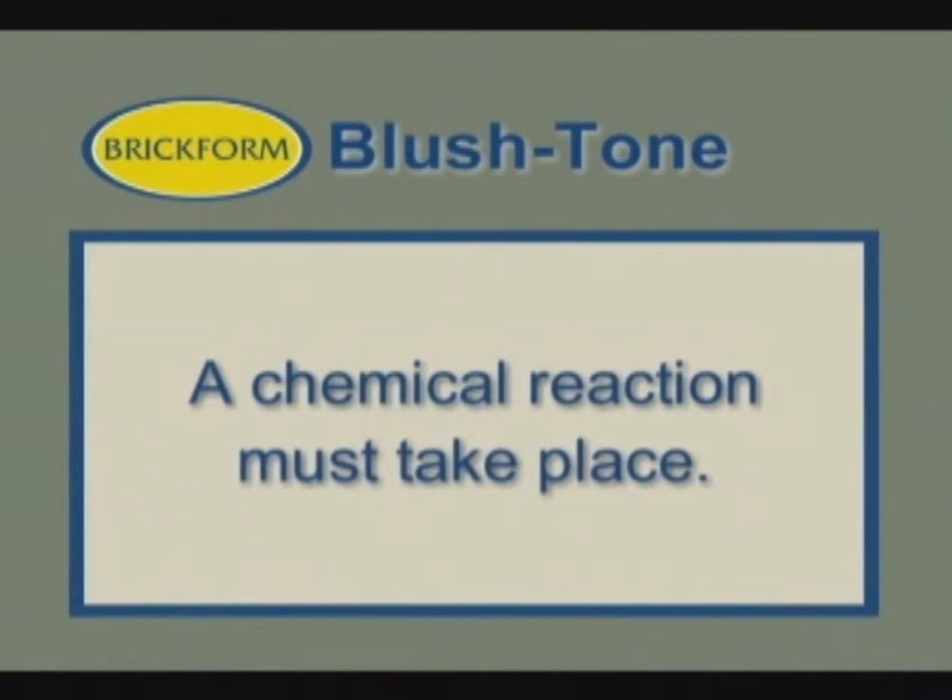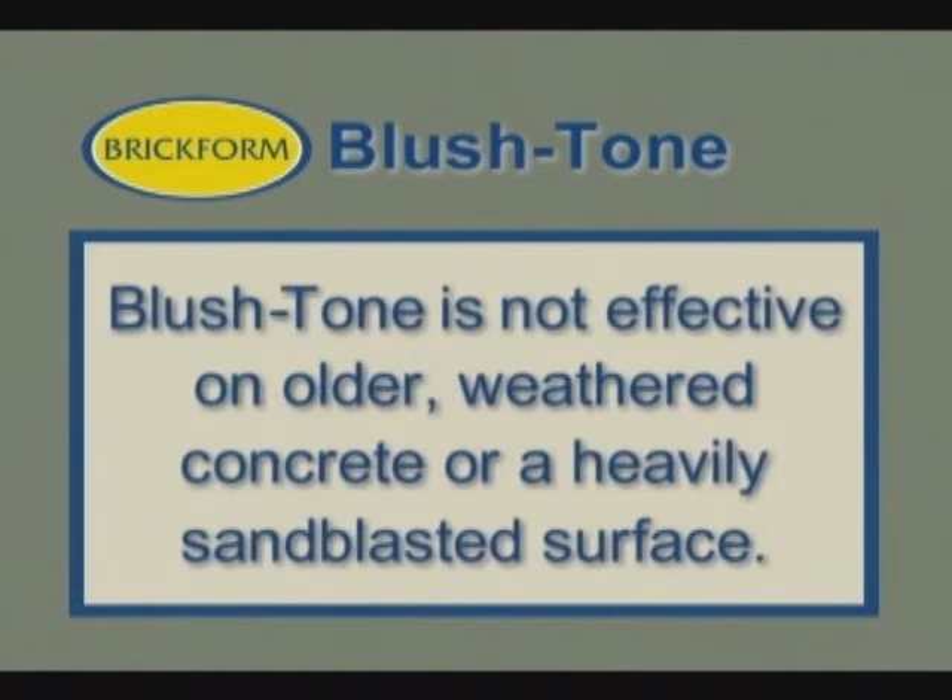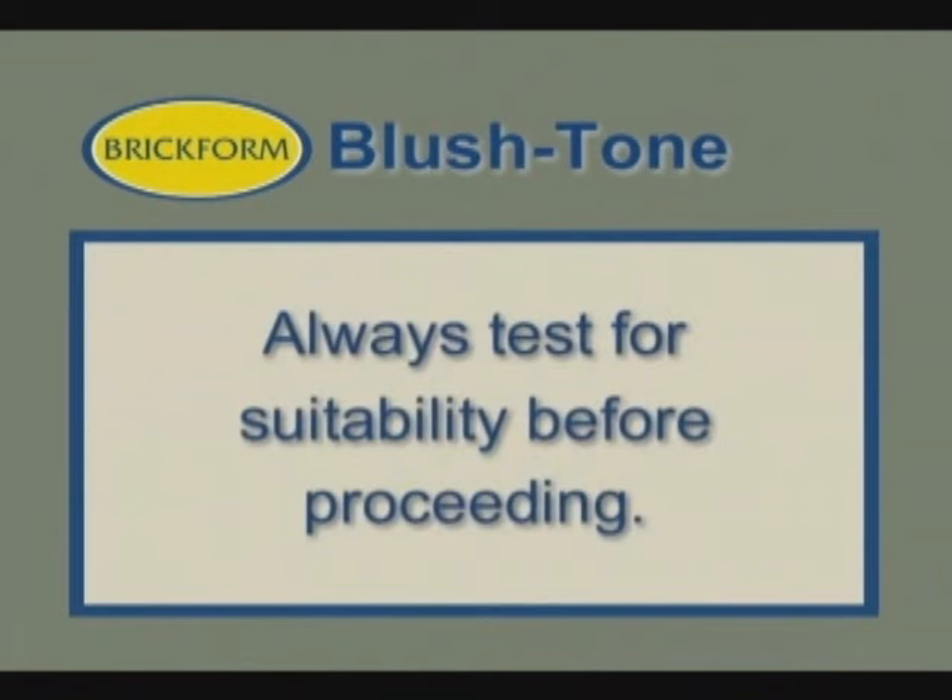Because of its dependence on a chemical reaction taking place, Blush Tone Acid Stain is not effective on many surfaces such as older, weathered concrete or a heavily sandblasted surface. It's very important to do a test for suitability before proceeding.